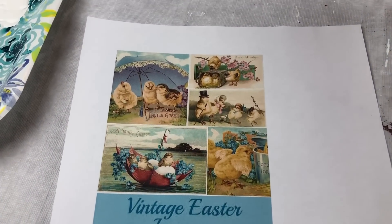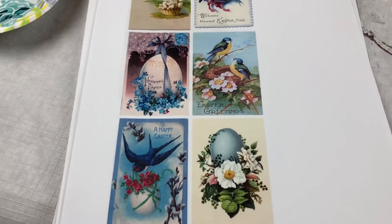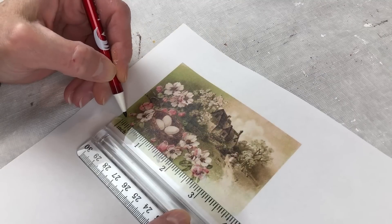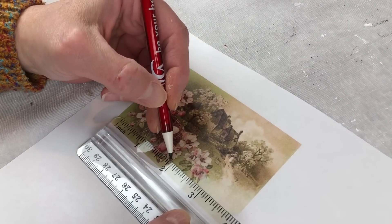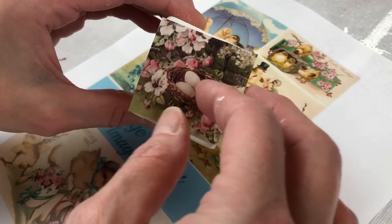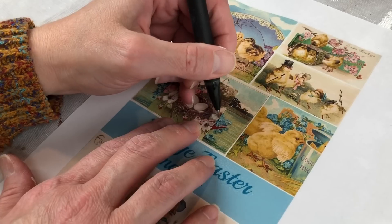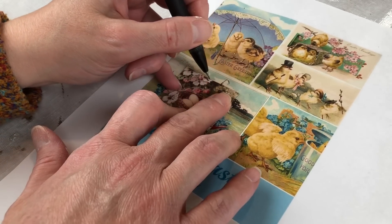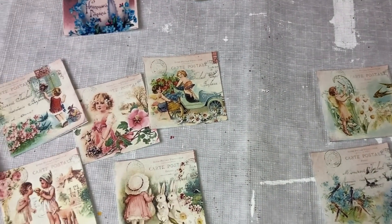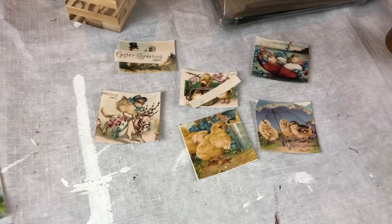Now it's time to add the pictures. I printed images off the internet and measured them to the size I wanted on my block. I measured them a little big so I could cut them down rather than have them be too small. Once I got the size right for one image, I laid it on the others and traced around it so they were all basically the same size.